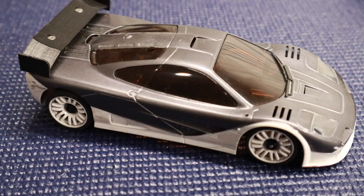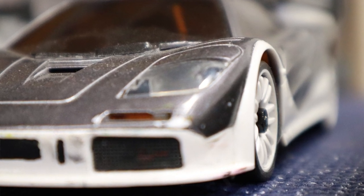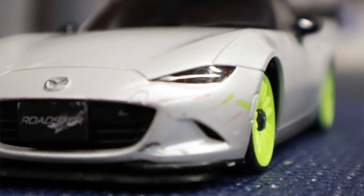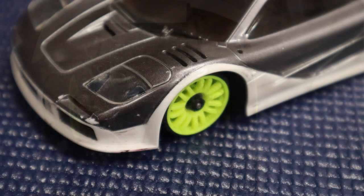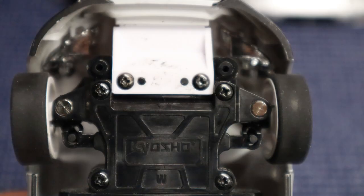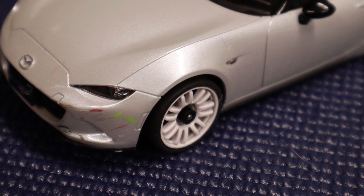Using our McLaren body as an example, the McLaren uses a wide MM configuration with zero offset wheels front and back — with the chassis mounted, the wheels sit flush. In contrast, our Mazda Miata calls for a narrow configuration with the same zero offset wheels front and back, and again the wheels sit flush. Now if we swap the chassis, the narrow configuration sits inset on the McLaren, and the wide configuration is too wide for the Miata. Using the incorrect track width may adversely affect the steering angle and suspension throw.